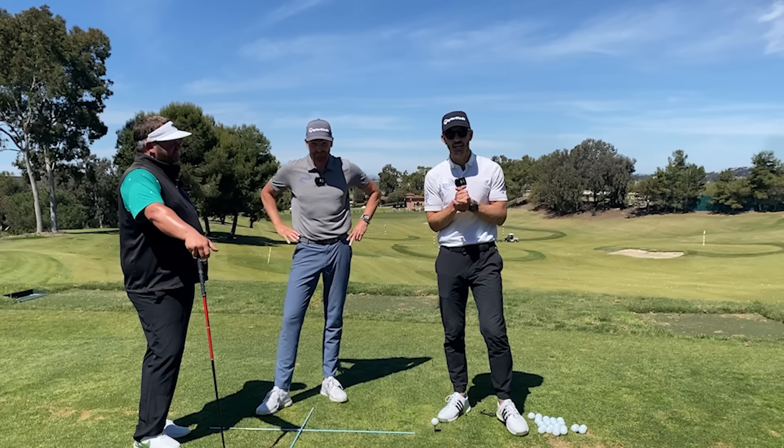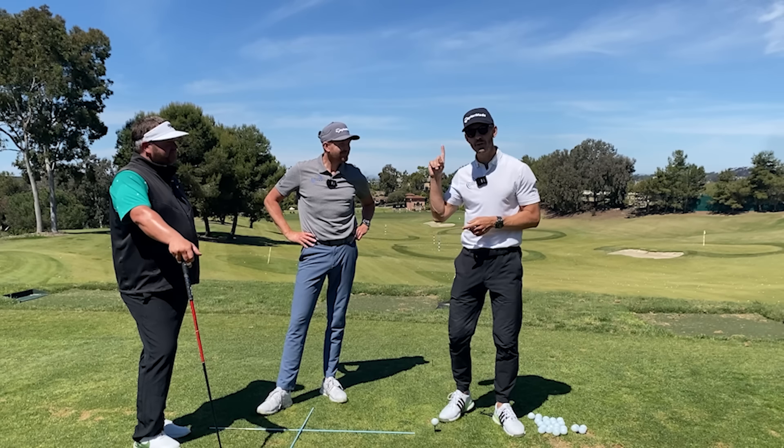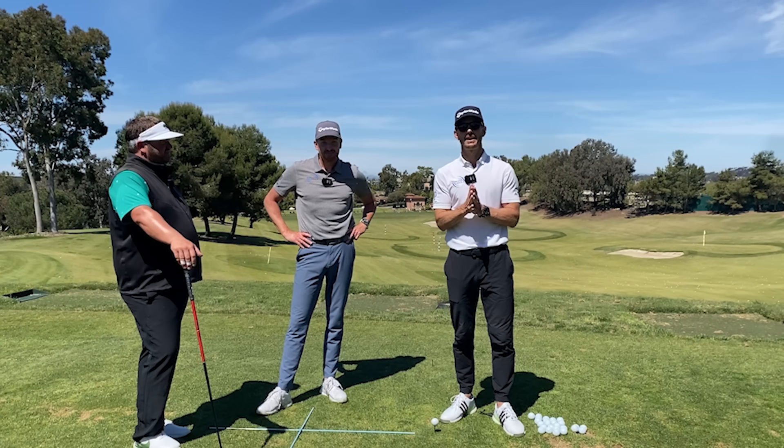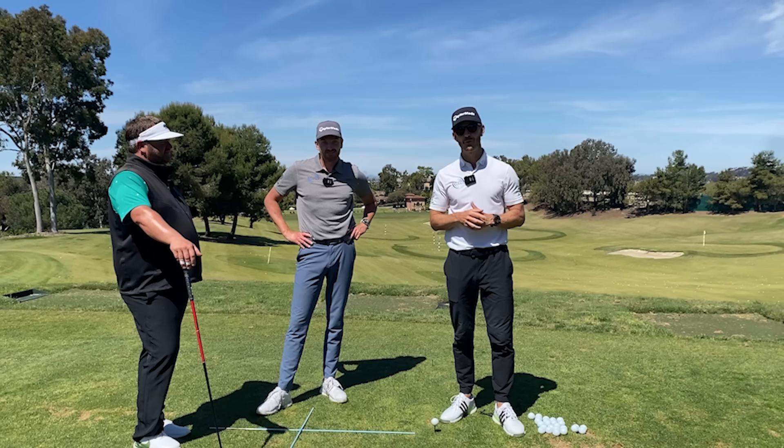Appreciate it, guys. Well, I hope you enjoyed that. If you did enjoy that, you're going to love this video right here. And don't forget to check out meandmygolf.com for all our best content, or simply download the Me and My Golf app. Thanks again.